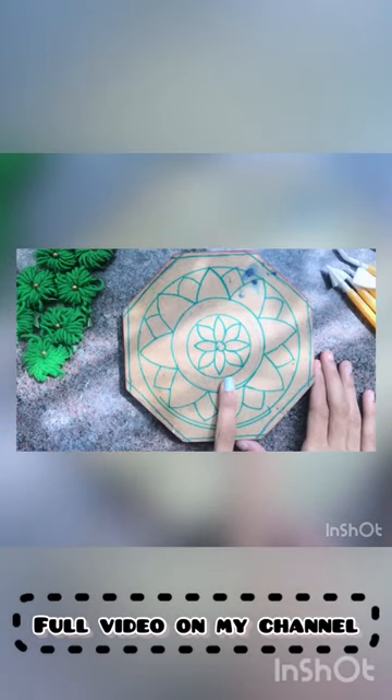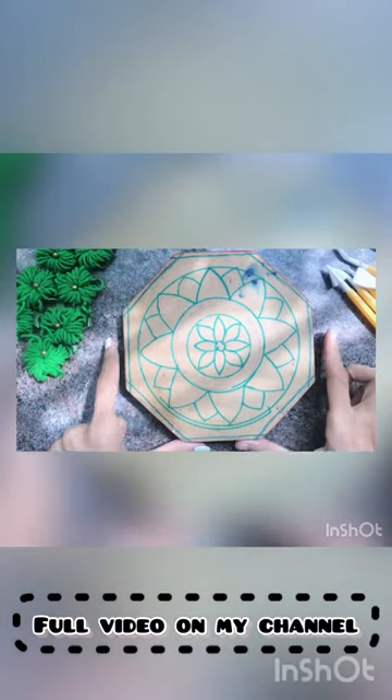I have a wooden plank on which I've drawn a rough sketch of the design I want. For now, let's keep it aside.